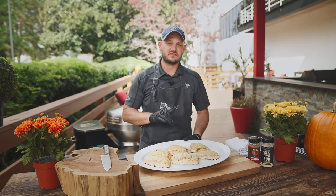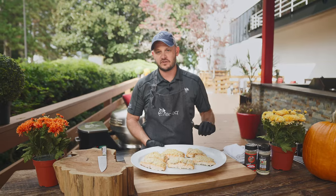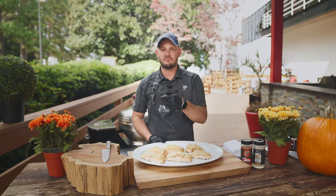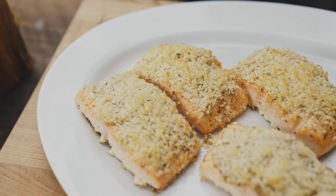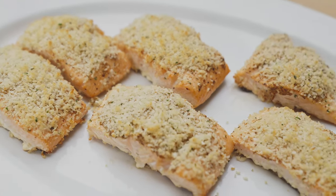All right, to recap: we went ahead and cut these into fillets, seasoned them with some Dijon mustard, some of that four-letter rub, and Coldest Freakin' Greek. We buttered some panko breadcrumbs, 375 for about eight to ten minutes. You can always serve this whole with a nice side salad for the holidays, but it doesn't get any easier than that, guys.